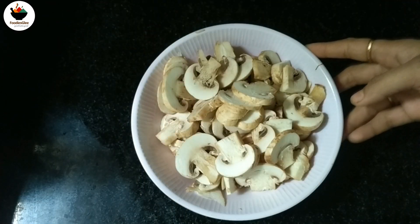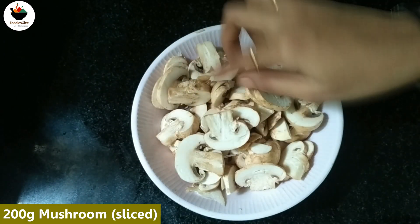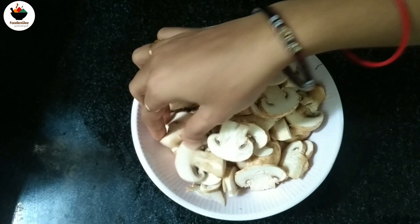Now I'm going to add 200 grams of mushroom. Cut this mushroom. Let's cut the mushroom after this.